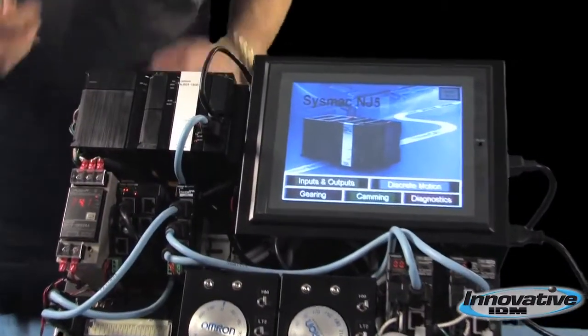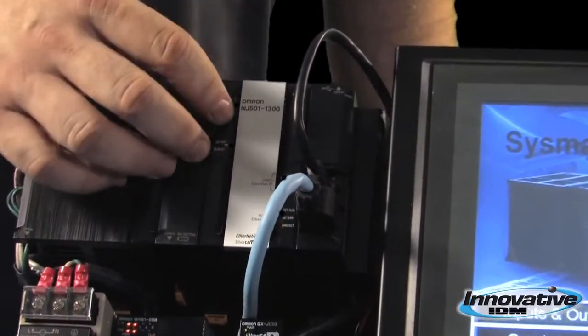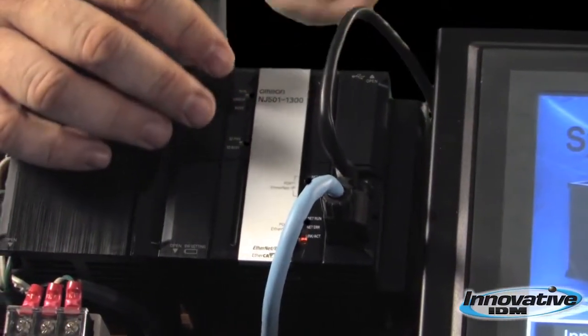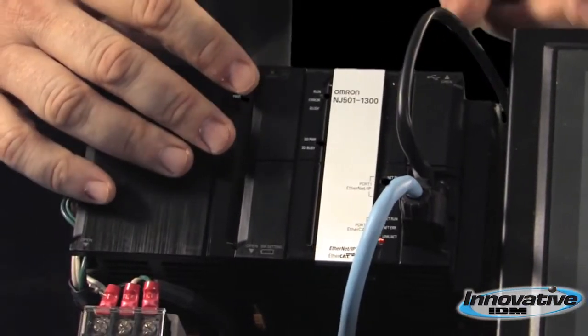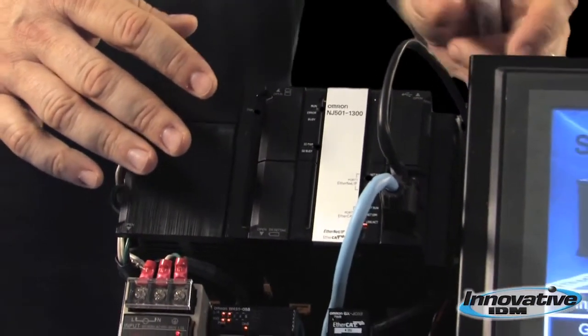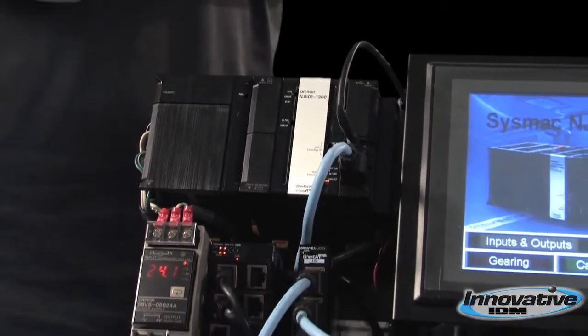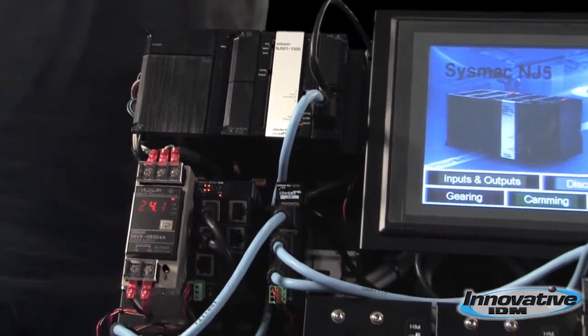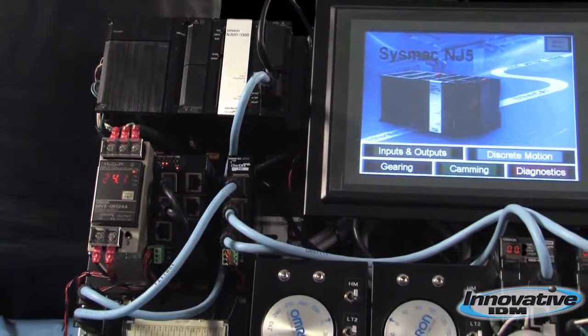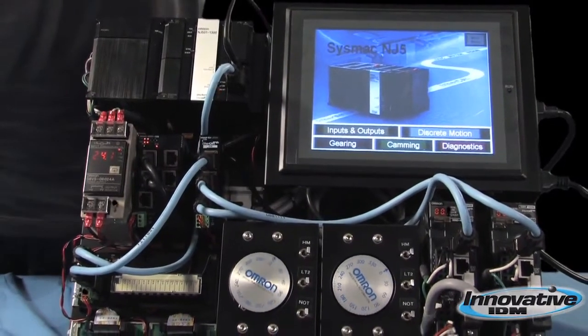The way this is different from other PLCs on the market is your motion controller is inside of your controller. On anything else, you have to put a motion controller card on the side, which is quite expensive and very limited. This all runs at very high speed through EtherCAT. EtherCAT's extremely fast — we're looking at a scan time of around 100 milliseconds with less than one millisecond of jitter.